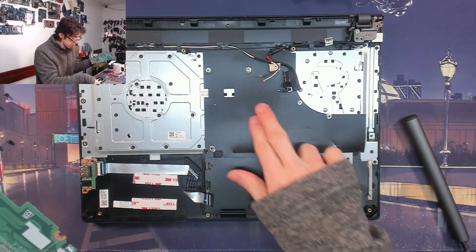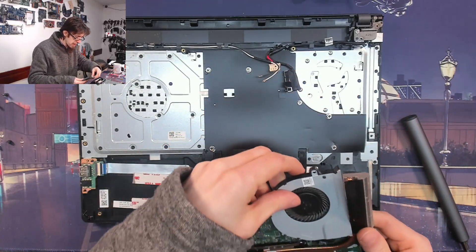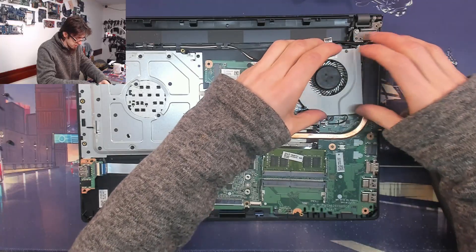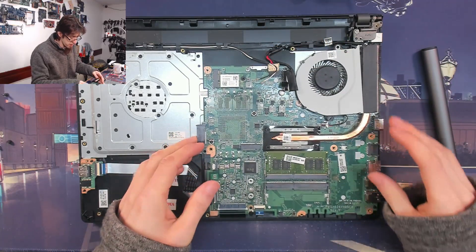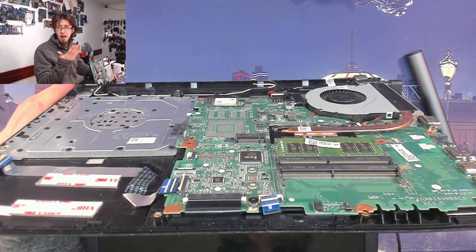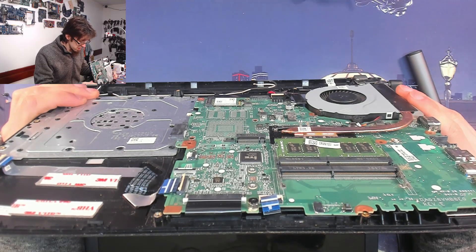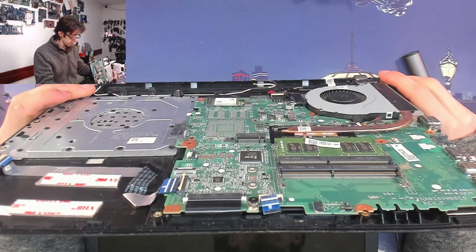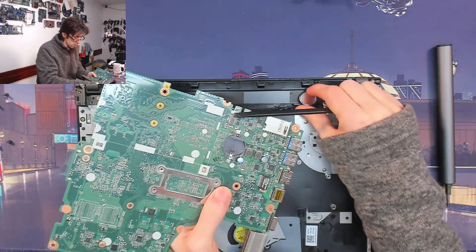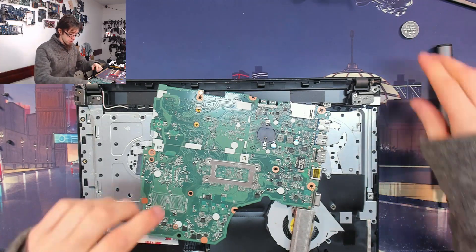We do have a BIOS battery on this thing — I don't think it will be the BIOS battery but we'll check. I'm not going to take out the BIOS battery yet. I'm just going to connect everything back up, connect the main battery, and see if it starts. If that doesn't work then we'll take the BIOS battery out. Charger in — power button does nothing. Okay, BIOS reset then. I'll leave that for five minutes — that should do it.